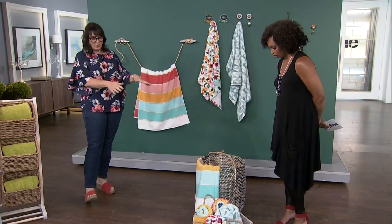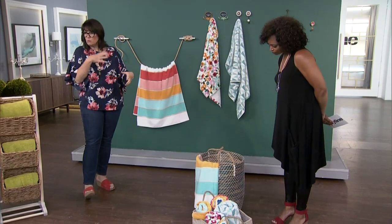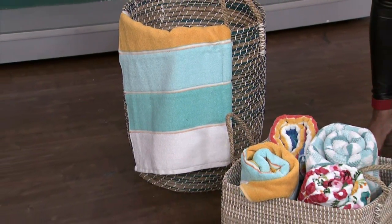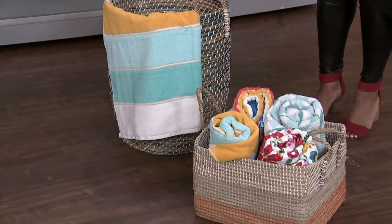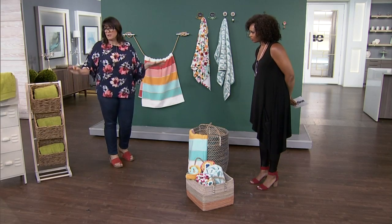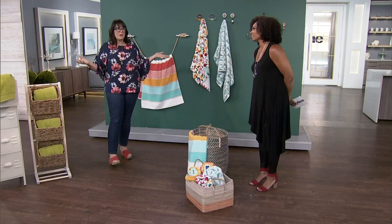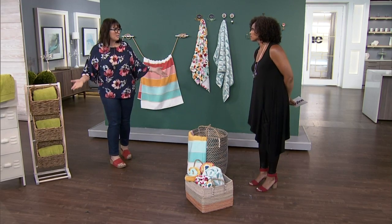We all have baskets — they look great to have the towels hanging out of them. Roll them in some fashion and stuff them all together. Lots of fun patterns! It's the one kind of time when I sort of relax my rules about everything having to be just so. I think beach towels are fun and the patterns are super fun.